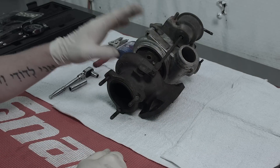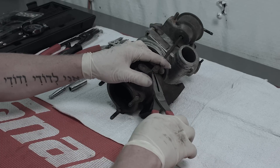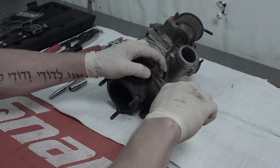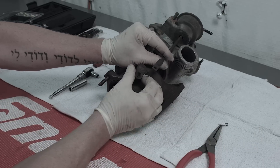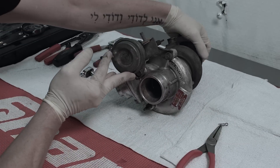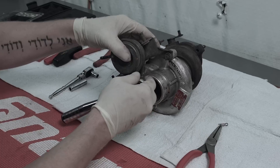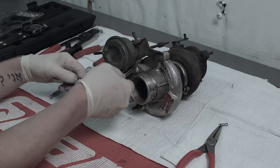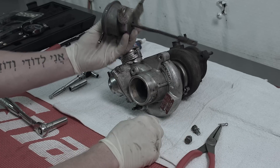To rebuild our TD04 we're going to start by taking off our wastegate. We need a pair of pliers to remove our wastegate pin and slide the wastegate up off of the wastegate rod. Then let's rotate the turbo around, take off our two 12 millimeter bolts, and that takes our wastegate off.